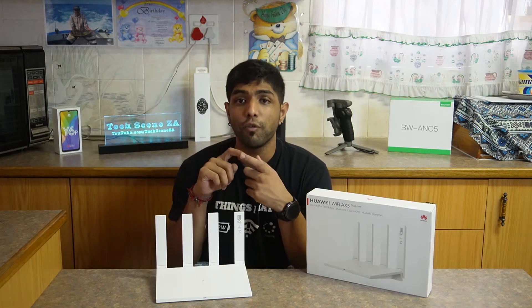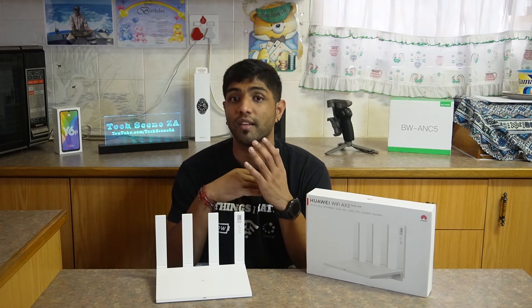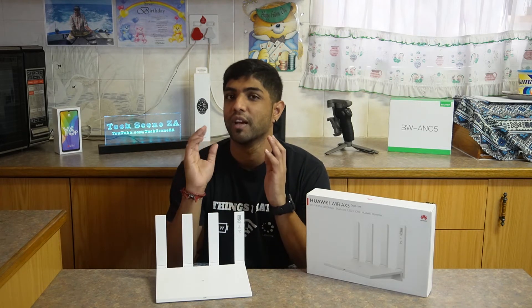This means that your phone will have better reception with the Wi-Fi signal even when connecting from upstairs or somewhere far away from the router.